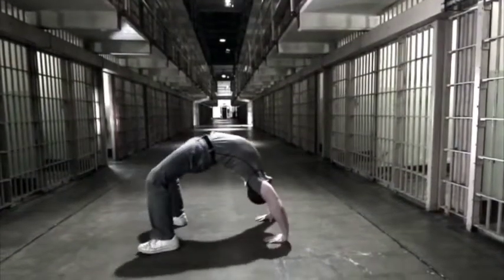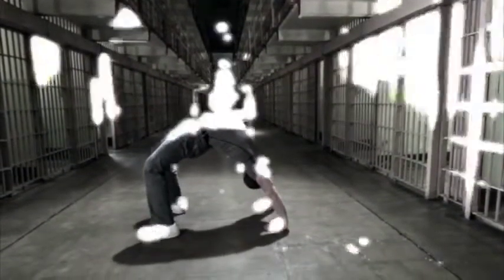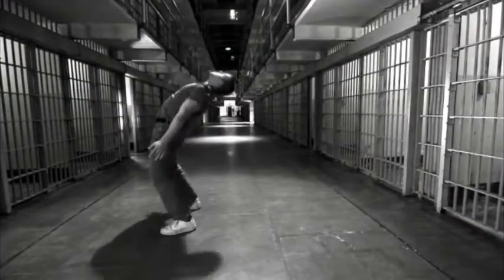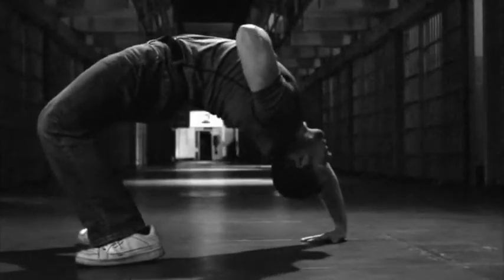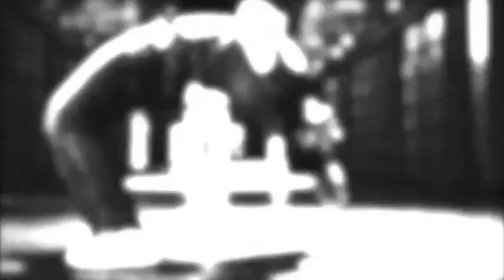You may not ever feel the need to use these exercises we're about to show you. You may just want to stick with bridging. But no matter how good or even essential any movement series is, it's good to have some variations in your pocket. This is particularly true when it comes to anything which involves the back or spine.